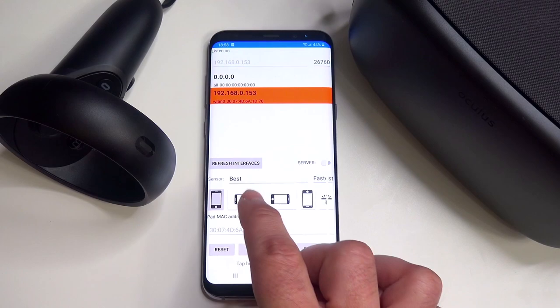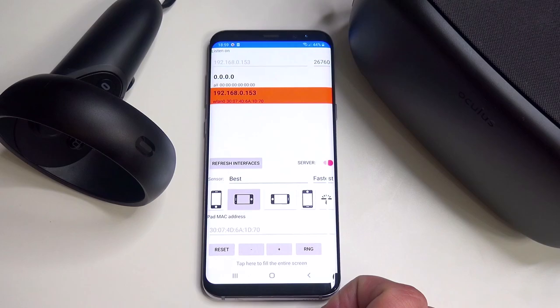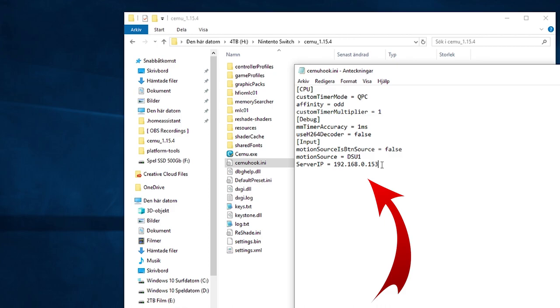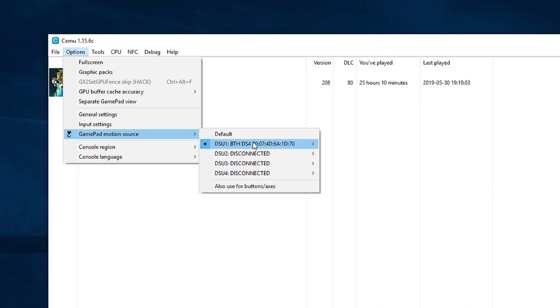In the Motion Source app you will see the IP address of your device — click on that row and select it. Do not change the port number in the upper right corner. Set the orientation of your smartphone to the second option, just laying down, and set the sensor mode to best and fastest as shown. Then click to start the server. Now go back to your PC, browse to your CEMU emulator installation folder and look for the file called cmuhook.ini. Open it with any text editor and add the lines shown — I'll include them in the video description. Change the IP address in the last line to match what you had in your Motion Source application, then save and close the file. Start up the CEMU emulator, go to Options, then Gamepad Motion Source, and confirm it looks as shown — this means the motion source is detected.